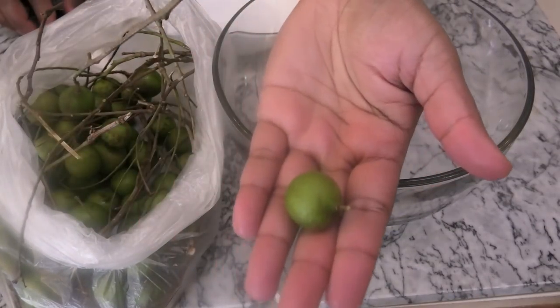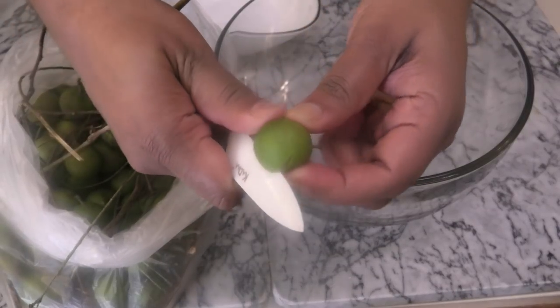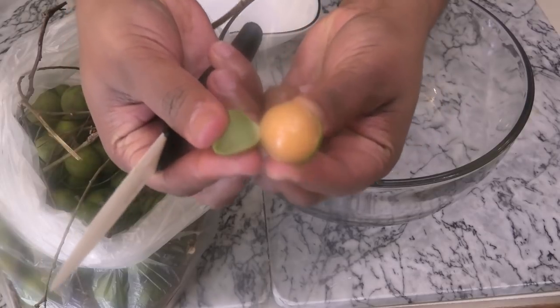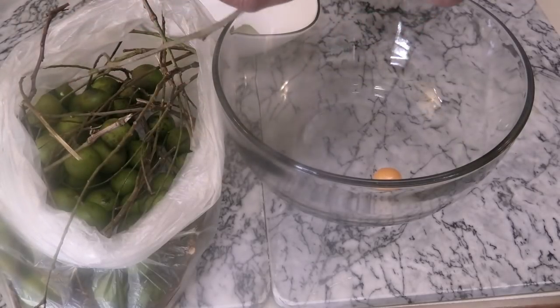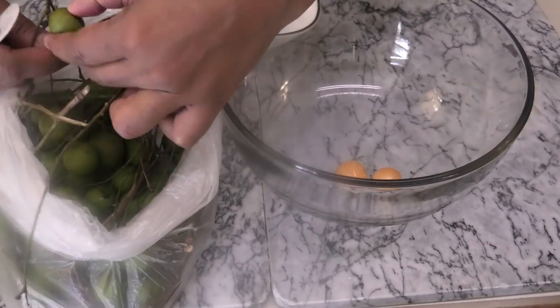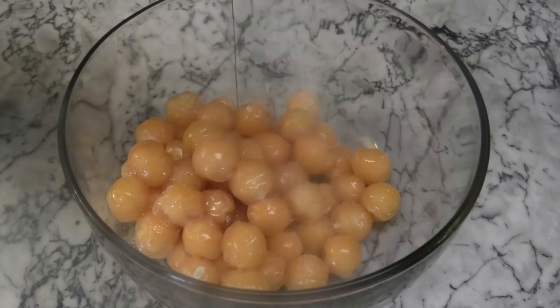To make this, I'm going to start by taking the Chenet. It has a soft to medium hard shell — it's not too hard, so you can cut it open like this. Once you cut it open, all you have to do is squeeze it into a bowl. Now the majority of it is a big seed and there's just a little bit of flesh on the outside, so you'll always need to buy extra Chenet just to get enough.